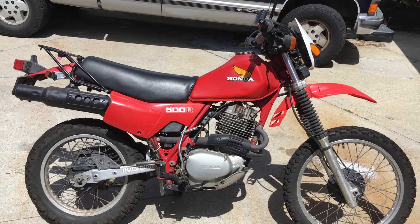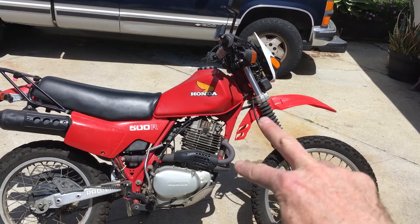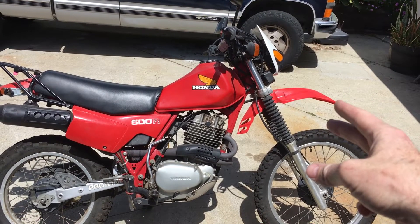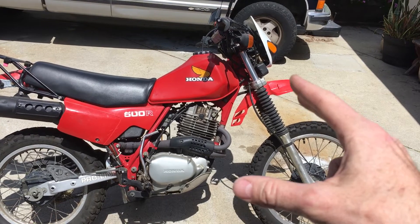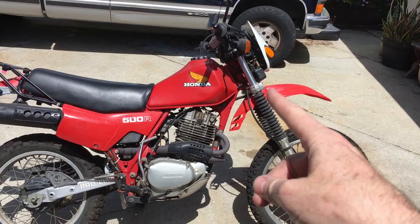People tell me the motard fender is terrible on it and I shouldn't have it on there. The original fender is great and I still have it, but if I'm going over 70 on the freeway, the original fender blows down in the wind, gets into the knobs, and makes a terrible sound. It took me a while to figure out what it was — I leaned over and, oh, that's not good — it was chewing up my fender. So that's why the motard fender is on there.